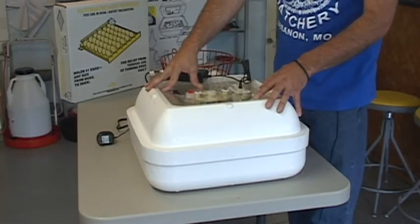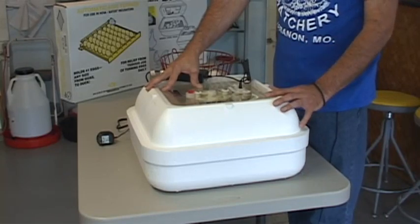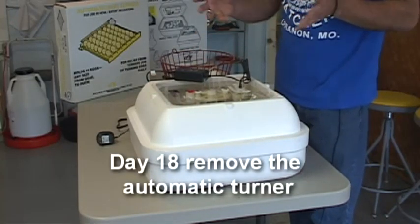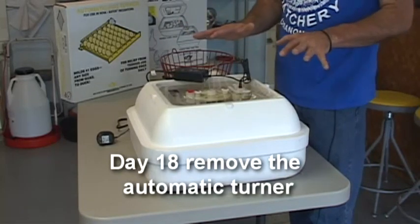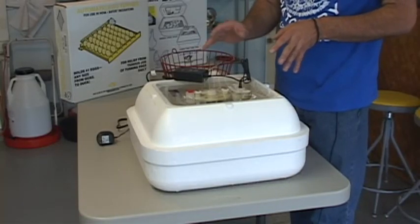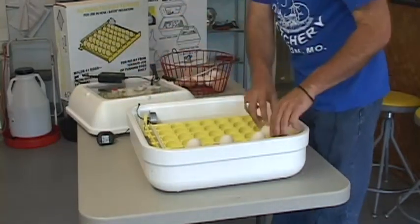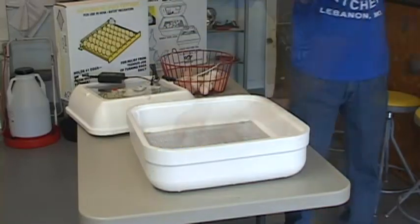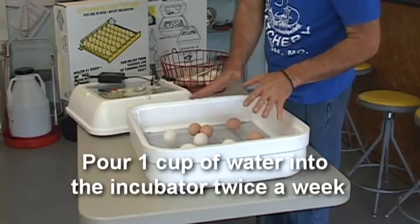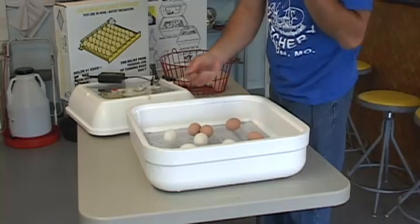Now that the eggs have been incubating for 18 days — we have chicken eggs in there, which hatch out in 21 days — three days prior to hatching we want to remove the automatic turner, then lay the eggs back on the bottom of the rack. We don't turn the eggs for the last three days. Remove the eggs, remove the turning rack, put the eggs back in. Twice a week we want to put a cup of water in to make sure we have proper humidity — we never want the tray to run out of water completely, but usually about twice a week you need to add a cup of water.